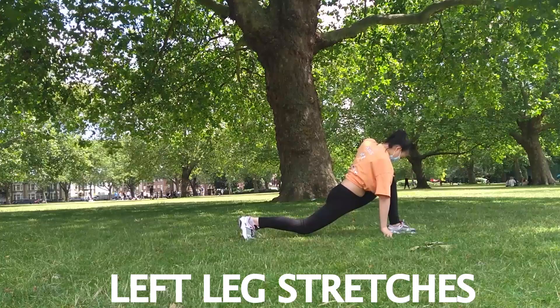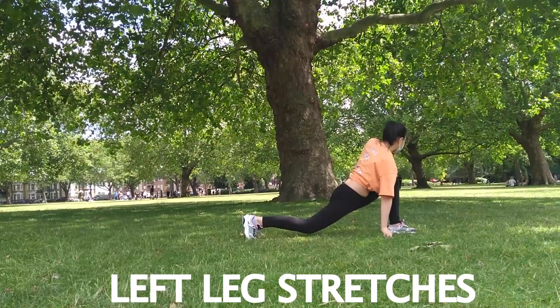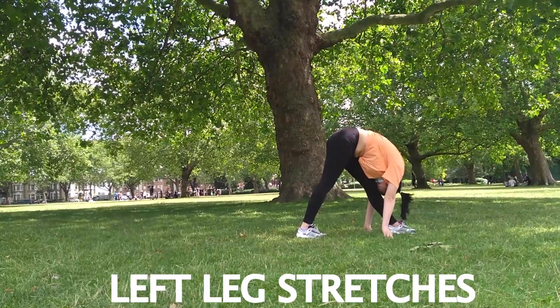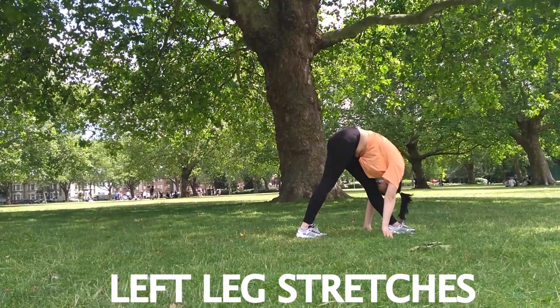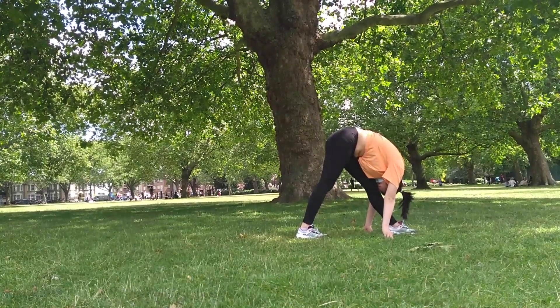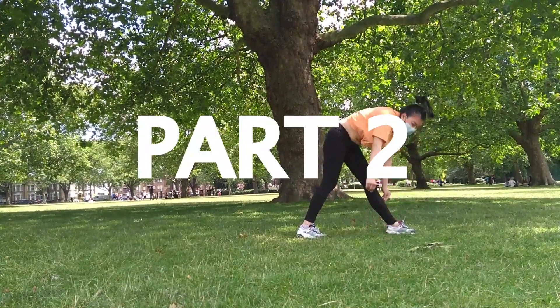Now we're going to go back to our first leg stretch. You can instantly see the difference in stretching in such a short time. Now we're going to go into part two of our leg stretching routine.